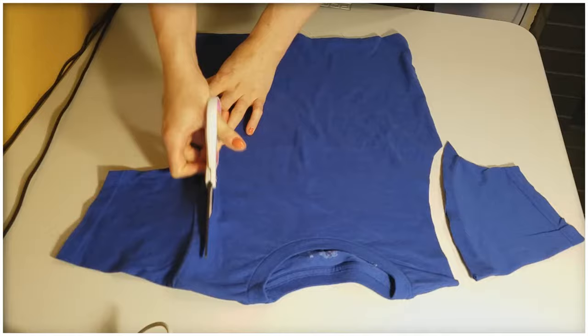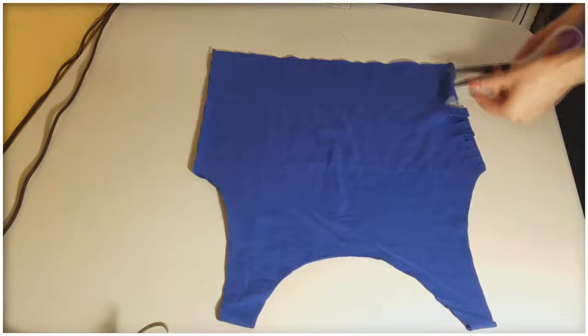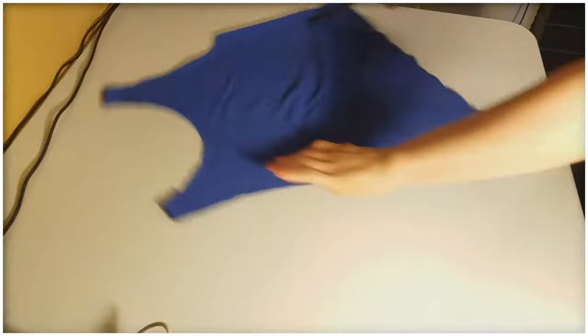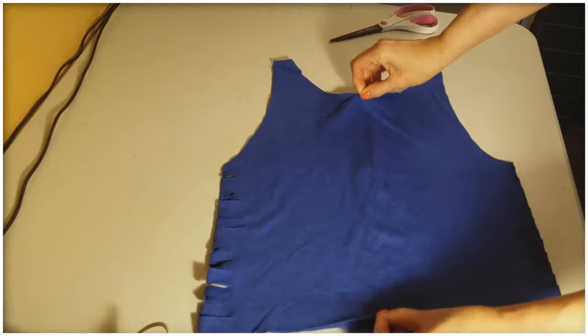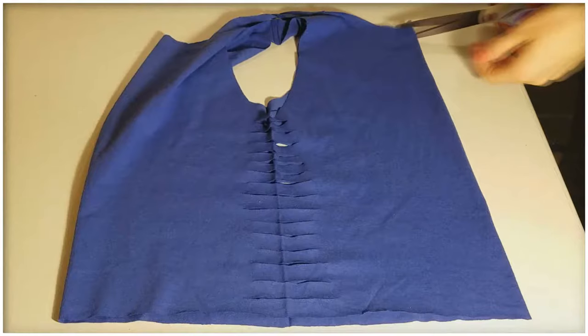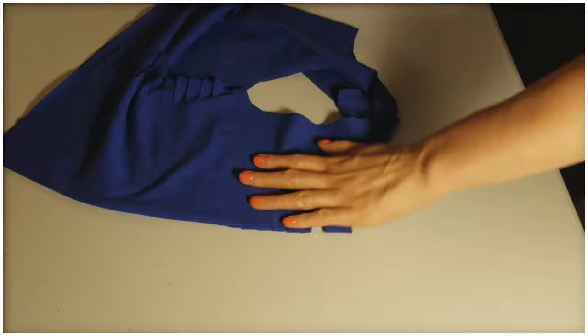I like how this shirt did not have any seams down the side, so I make slits down both sides. I flatten it out and then I cut some slits down the neck. Then I turn it around and cut slits all the way down the back.